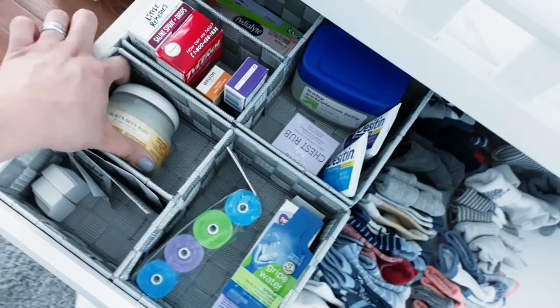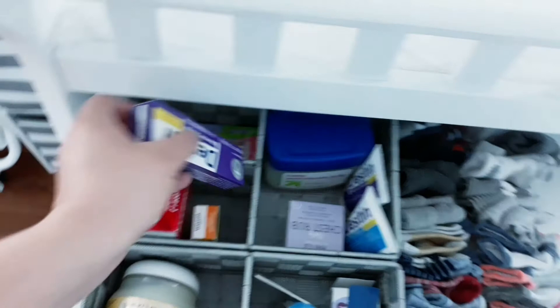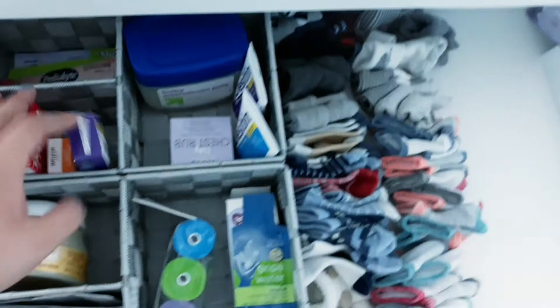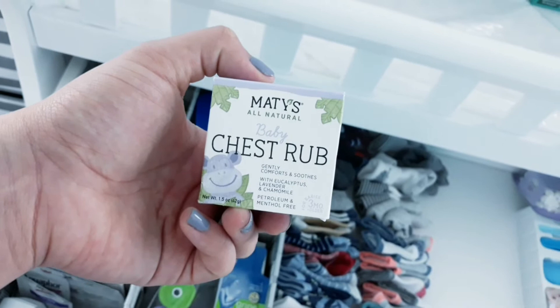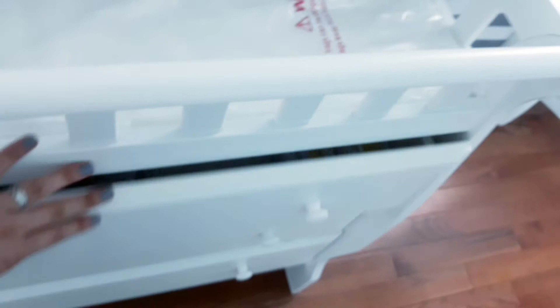And over here he has some Arm & Hammer bags, grape water, some multi-purpose ointment, some Tylenol, some saline spray, some booty cream, more booty cream, some chest rub. It's an all-natural chest rub with eucalyptus, lavender, and chamomile, which I thought was great. More rash cream, some petroleum jelly. And that's what's in his first drawer — real simple. These dividers here are from Ross, they were really inexpensive, like $4 each.